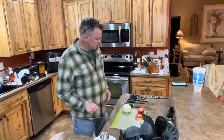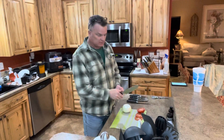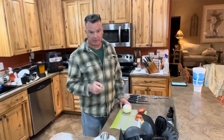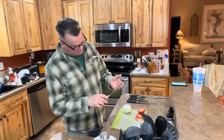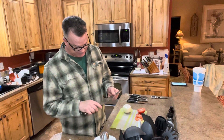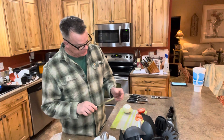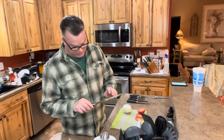Hey everybody, got the new Pampered Chef set of premium kitchen knives — pretty excited about it. These are really good knives. They're made of chrome molly vanadium steel, which is a good grade of steel, very common in the knife-making world. They are ground to a seventeen-degree bevel, very sharp.